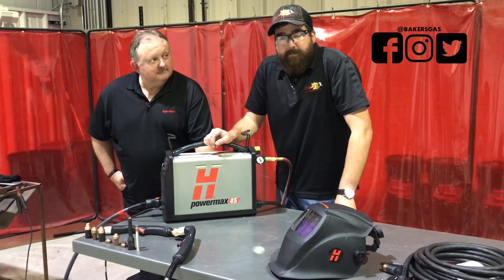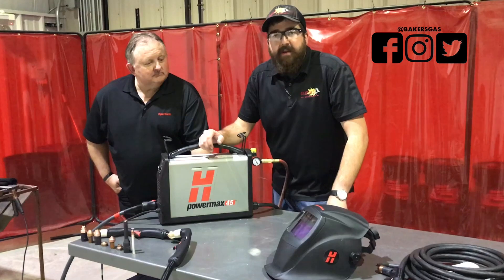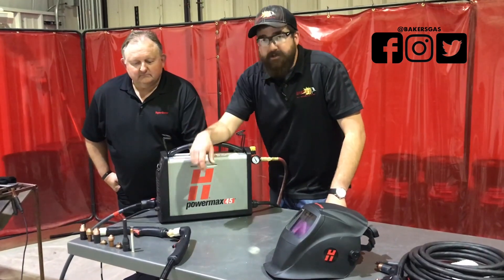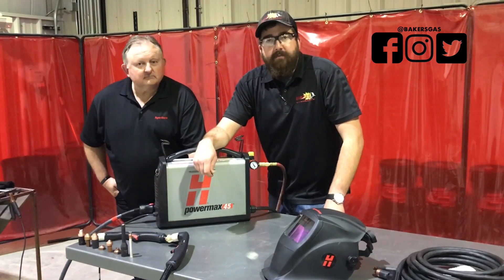Thanks for buying your Hypertherm 45 from Baker's Gas. We've offered a new bundle today with the new Duramax torch and flush cut consumables — please see the link below to find that bundle. Thanks again.